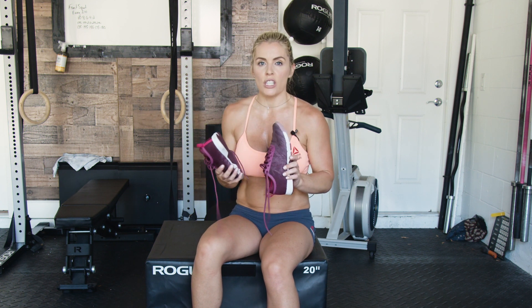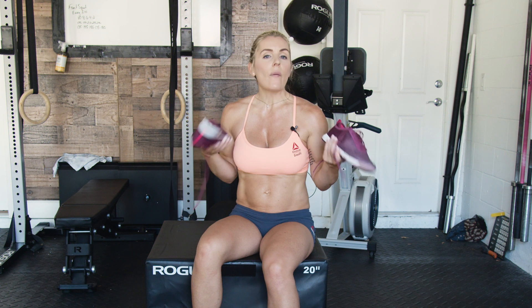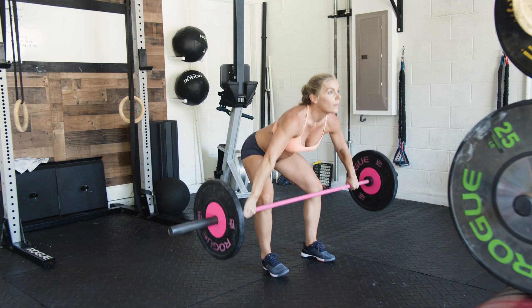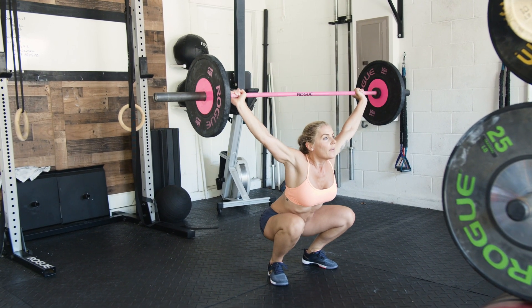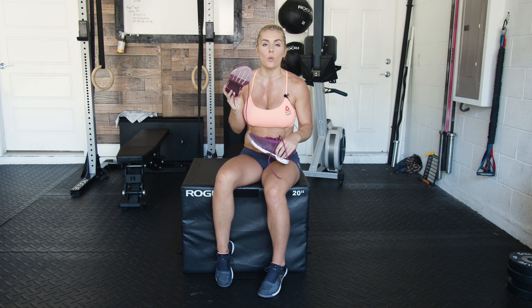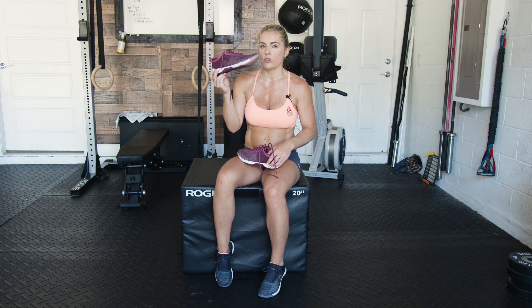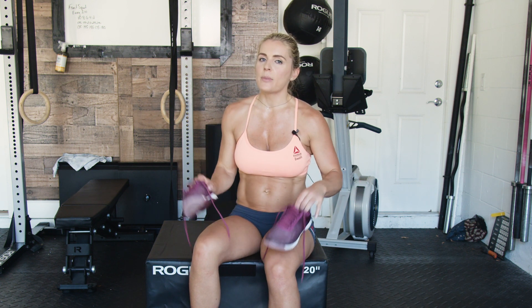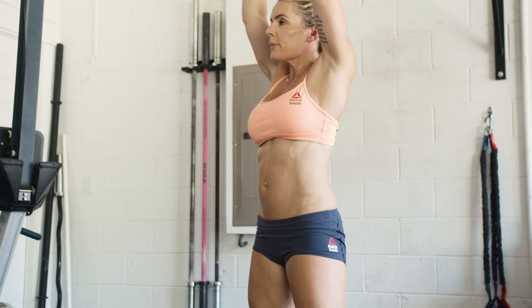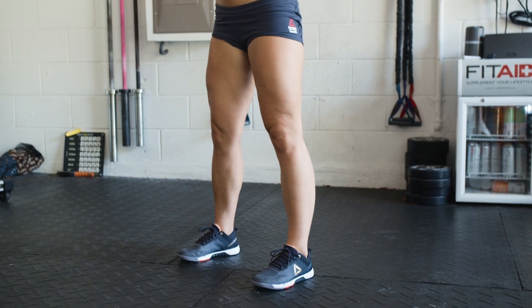Right now the style trend is a bigger heel and a bigger shoe in general, but when it comes to training you still want something that is functional and looks good. That's why this is probably my number one shoe right there with the CrossFit Nano. Go check it out — it is now on the Reebok website. Make sure you subscribe to my channel, and let me know what your favorite shoe is in the comments — maybe it's one I haven't tried out. See you all soon, take care!